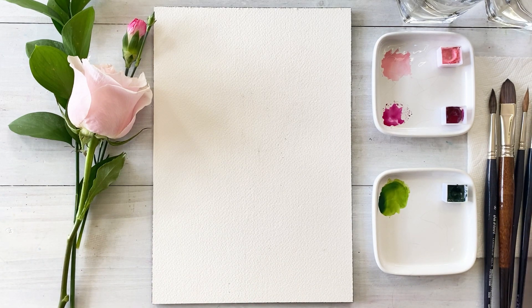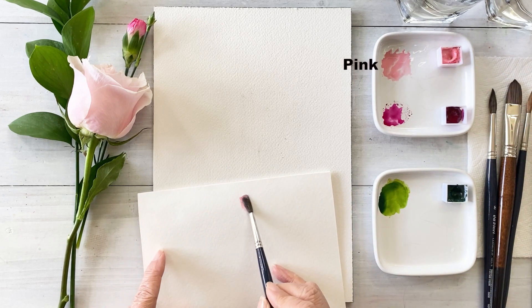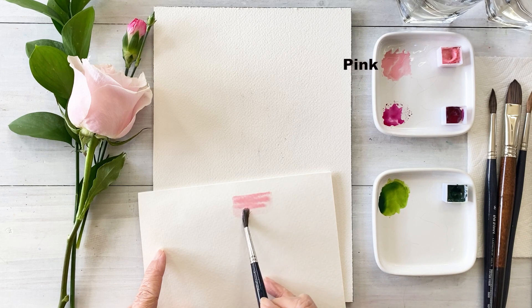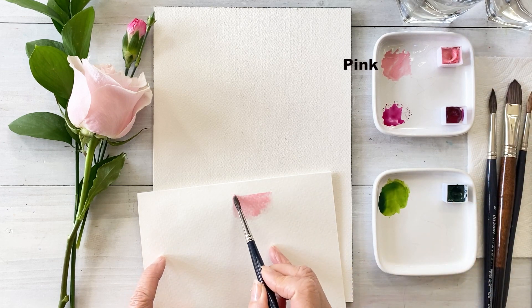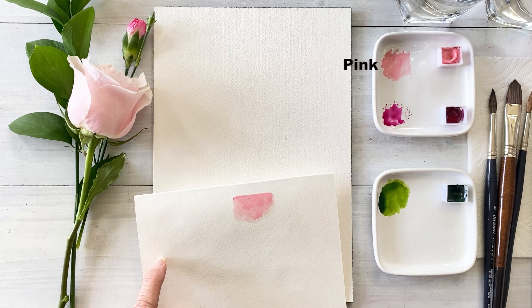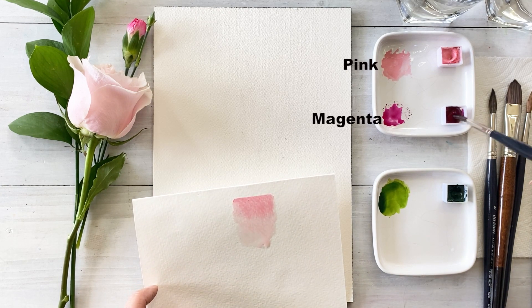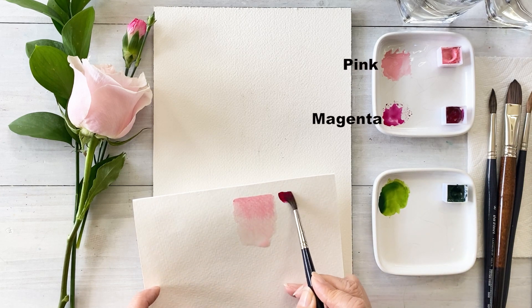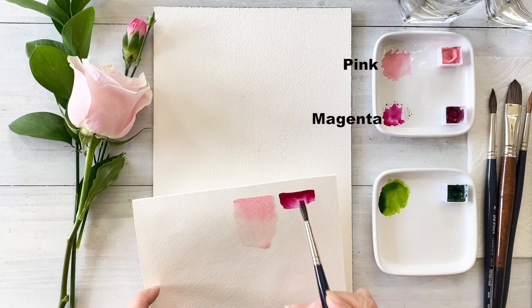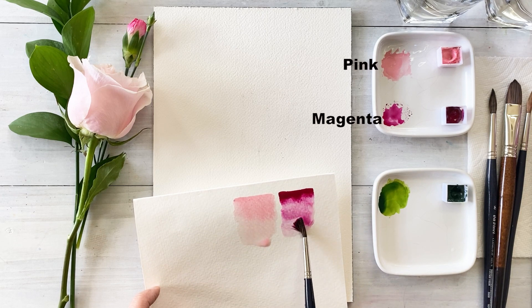Next, I'm going to make a color gradation. Take a pink color and put it on the center of the paper. This one is actually Brilliant Pink by Holbein, but you can use any pink color. Next, take magenta — first take a very deep color, then add water again and dilute that color.